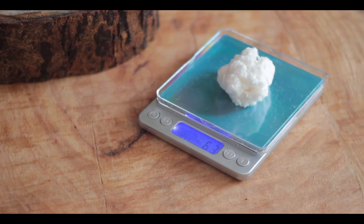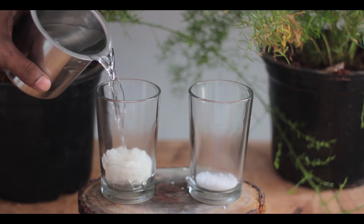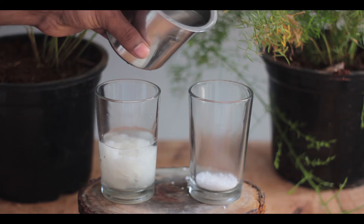I noticed that the crystal pack I used was a bit slow in absorbing water. Let's test this by placing equal weight of the polymer from the diaper and the crystals and then pouring equal quantity of water. We can see that the cotton-like material from the diaper absorbs water instantly.